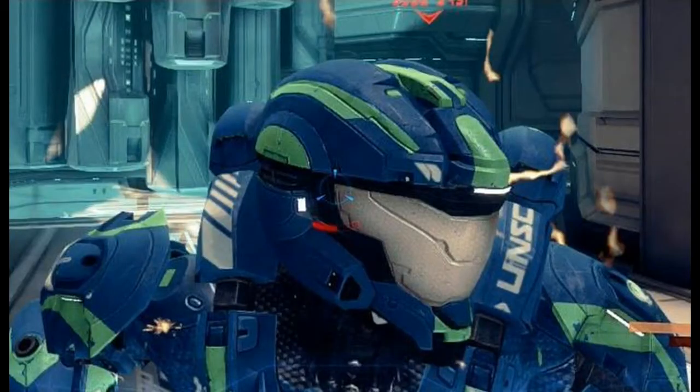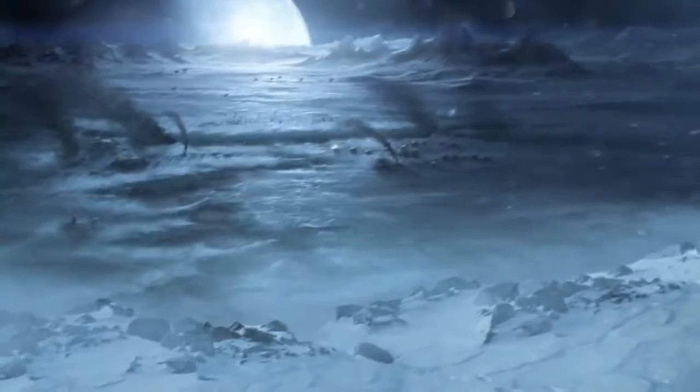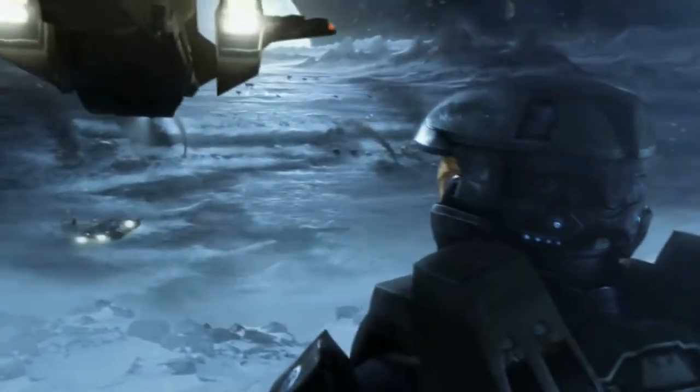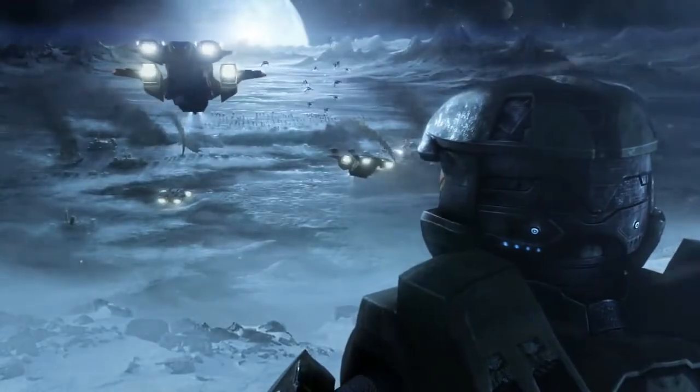The helmet of the Gen 2 AA features long-range integrated communications network systems as their primary innovation, making it favoured by fireteam leaders, allowing them the ability to remain in communication with their team over much larger geographical areas.